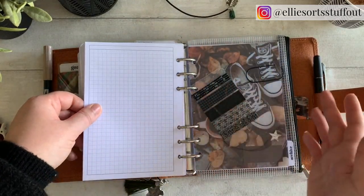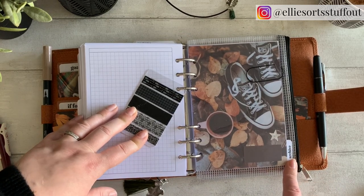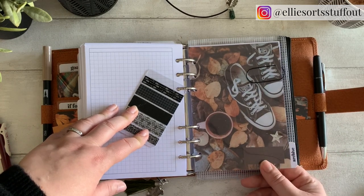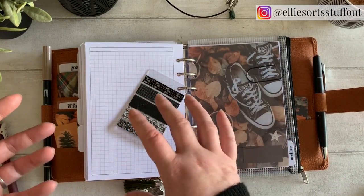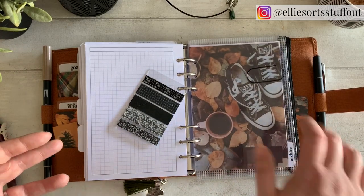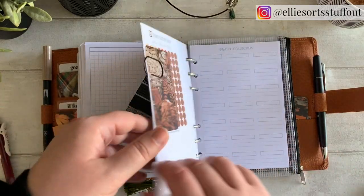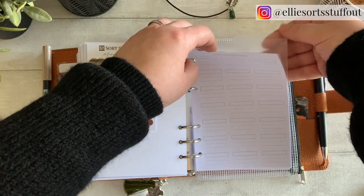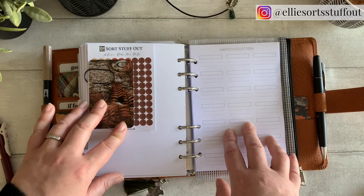Then we've got the archive section at the end. I mentioned this in, I think, the August Plan With Me video. I really like having an archive section at the end because for me it's where I keep my spares, or if I've used up some daily or weekly pages but I don't really want to part with them yet, I tend to archive them. I know they're there if I want to refer to them, and then if I don't, I chuck them basically. I also like keeping some clear tabs in there so I can organise any spare inserts I might have, although I don't think I can really fit anything else in for now.